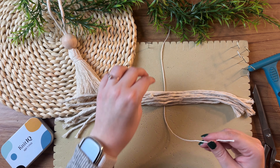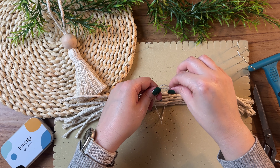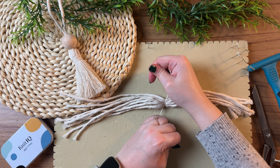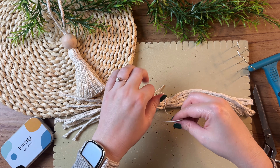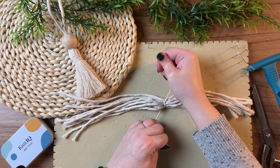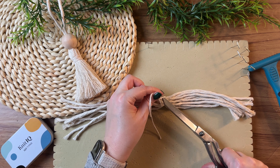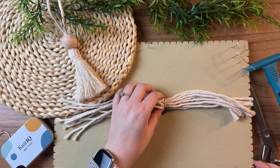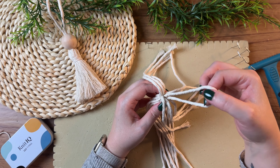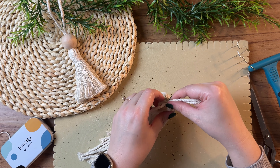Grab either end of your butcher's twine and tie a really taut double knot. Once secure, snip off the excess length of your butcher's twine. Next hold it vertically, find that loop end of your hanger, and try to spread all your cords evenly around your hanger.